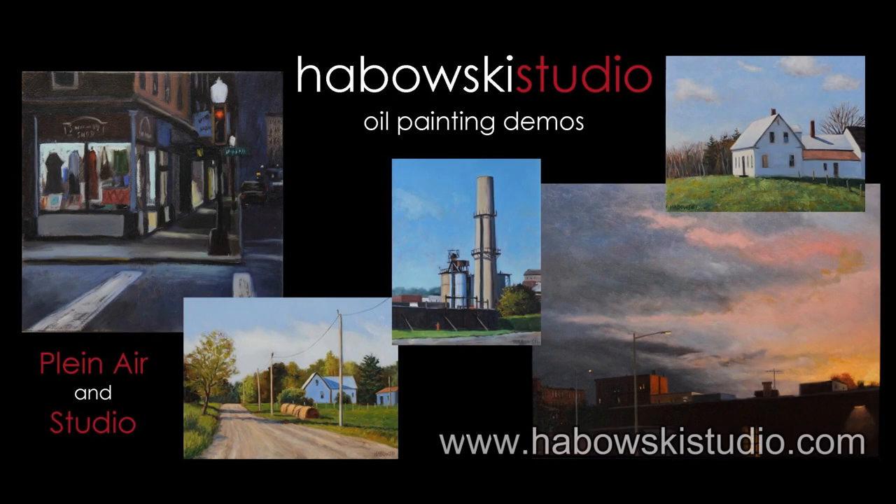Not so great here in Maine today, so I'm going to be working on a big studio painting. Hey, thanks for joining me. We're going to be working on this piece today. I started it a couple days ago and I thought I'd have you hop in and watch how I progress with the painting since it's not too great out here in Maine.